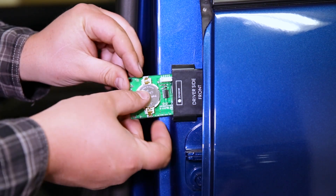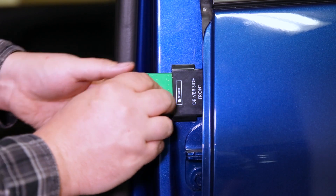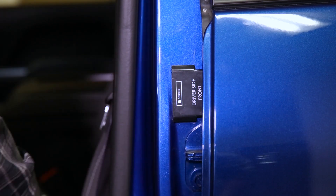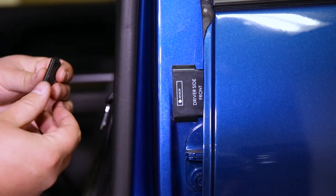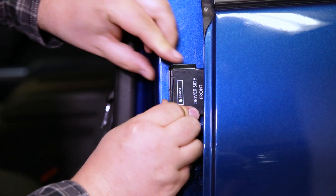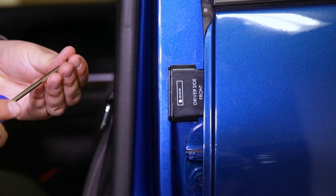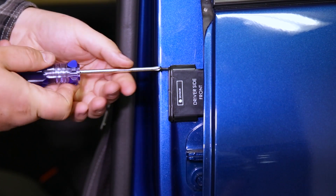Reinstalling the sensor into the housing is pretty easy because it won't let you install it unless it's facing the correct direction. Once that's in, take the cap, press it on, and then tighten down the two screws so that the rubber seal between the cap and the housing creates a watertight seal.